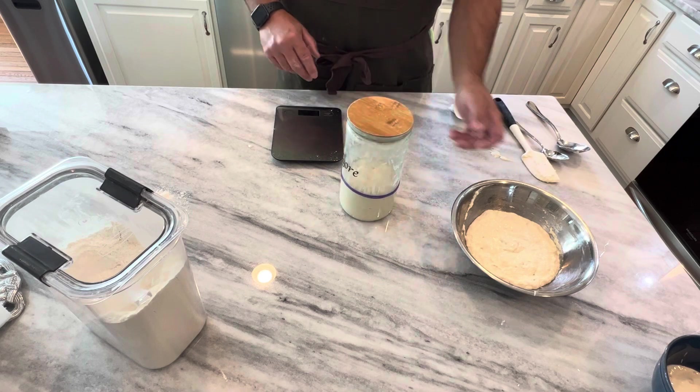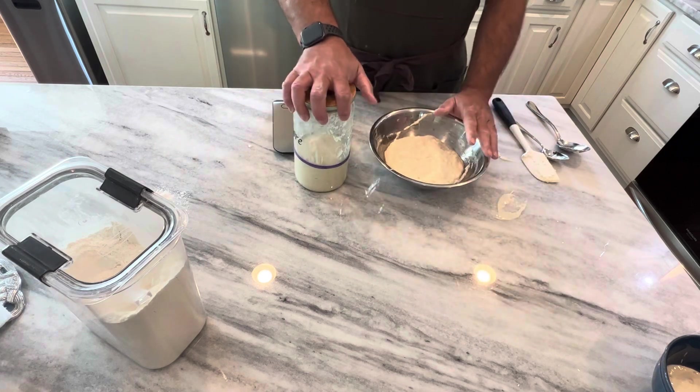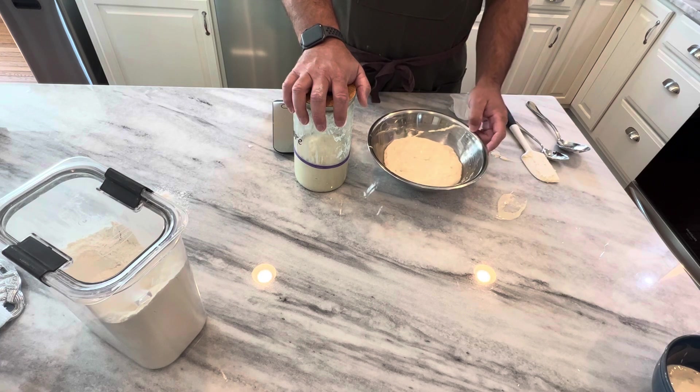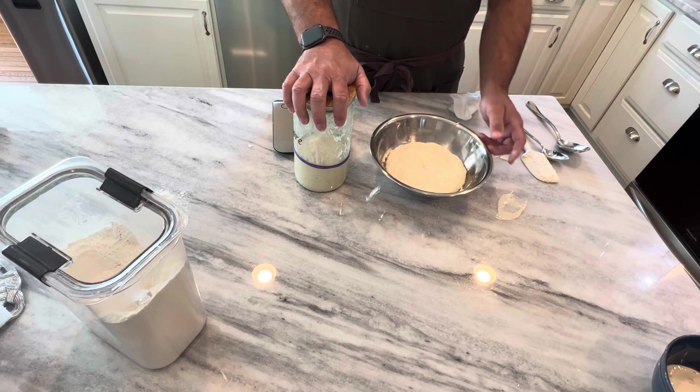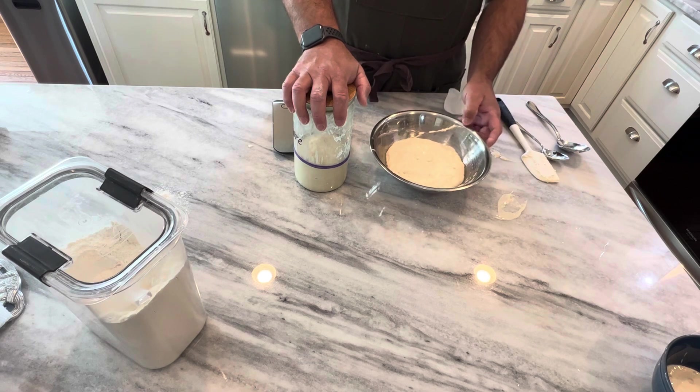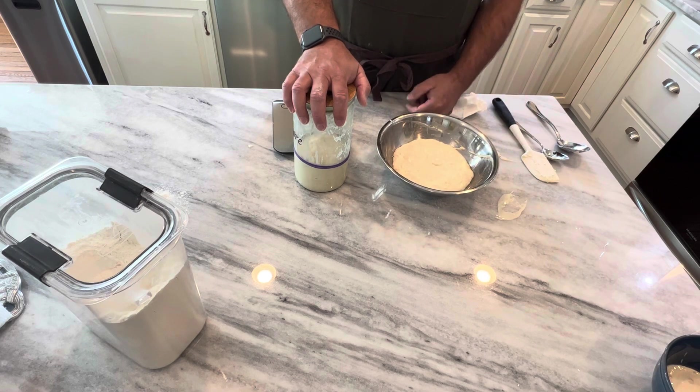So that's what the mother culture is. I'll cover the other one and sit it right with this. Then later this afternoon, between 4 and 6 hours from now, I will use this to make up my bread dough to then bake tomorrow morning. And that's how I take care of my sourdough.